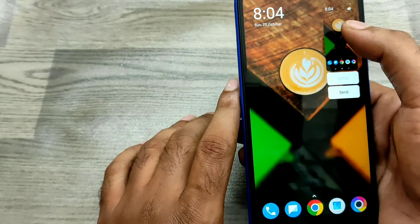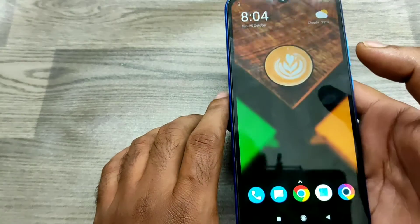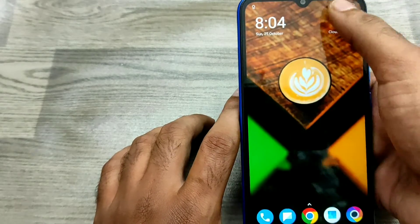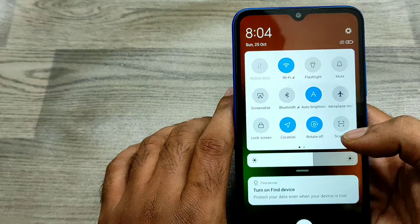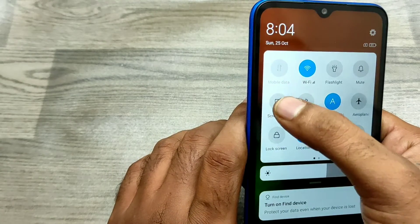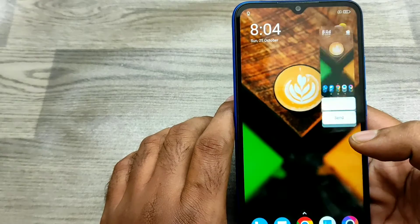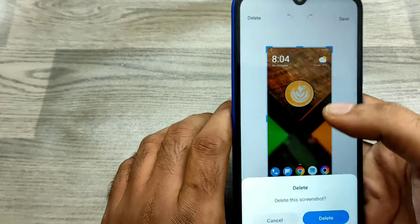Just press them together and you can get another screenshot. The third one is just open your notification area, and you can see the screenshot option — just click on it and you get another screenshot. These are the three ways to screenshot on the Pogo C3 phone.